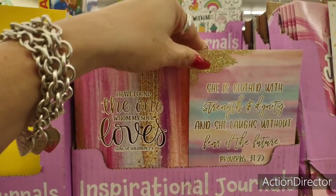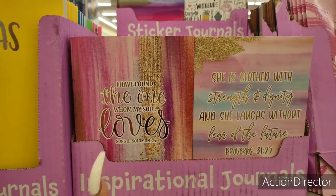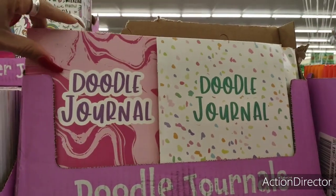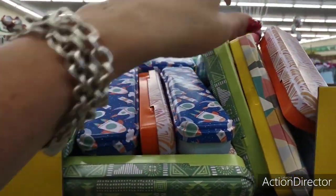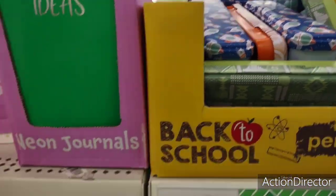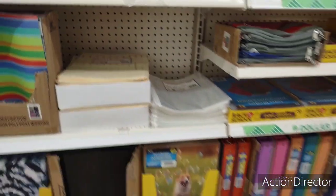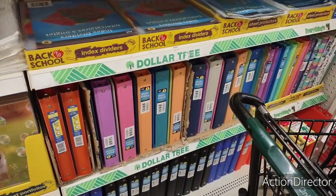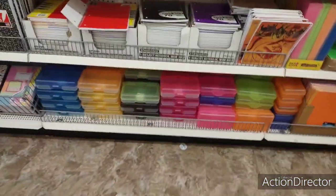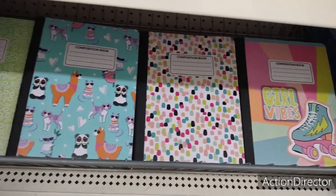These are really nice inspirational journals — very, very cute. One says 'I have found the one whom my soul loves,' another says 'She is clothed with strength and dignity and she laughs without fear of the future.' Then you have the doodle journal, the confetti, and the pink and white marble. You also have cute little tin pencil boxes in different colors and patterns, 20 sheet protectors for a dollar, 10 manila folders for a dollar — wow, that's a great deal. They have one-inch jot binders in pink, lavender, orange, blue, and more.